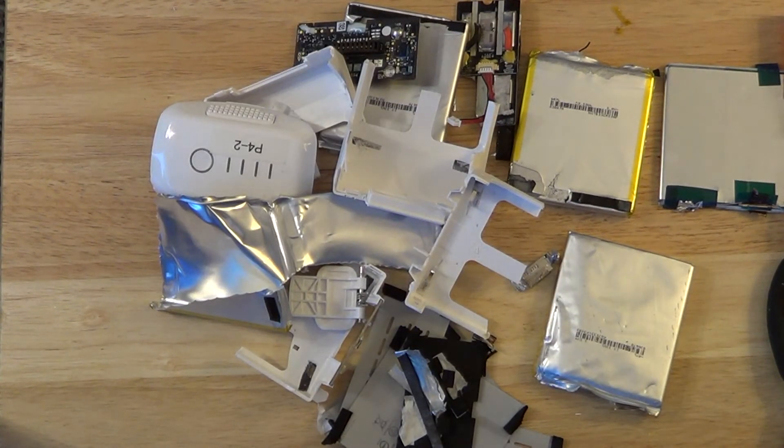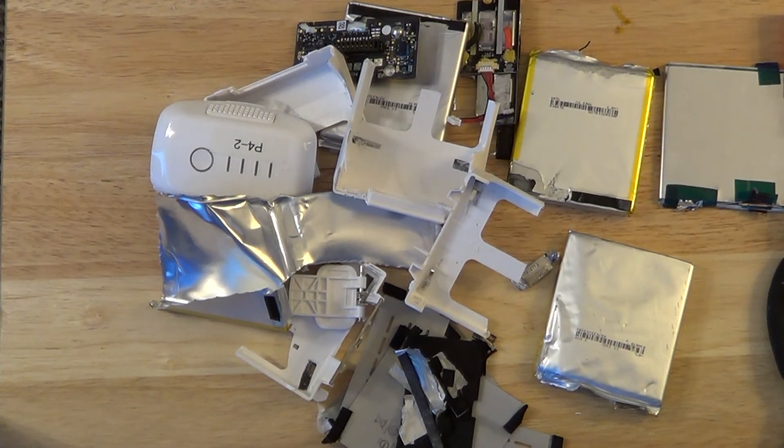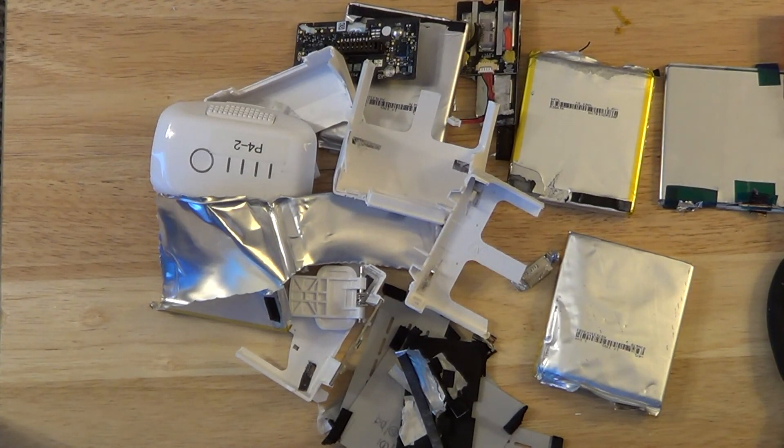So we kind of saw what's inside a battery. We saw the circuit boards, the batteries, how the batteries are connected, and we actually saw what it looks like inside of a lithium battery. Hope you enjoyed the video — and remember, don't do this at home.